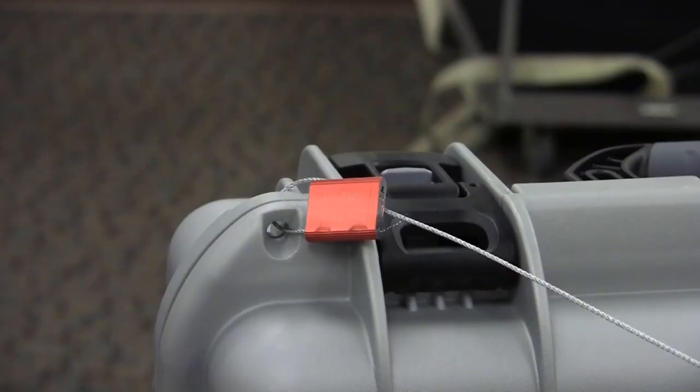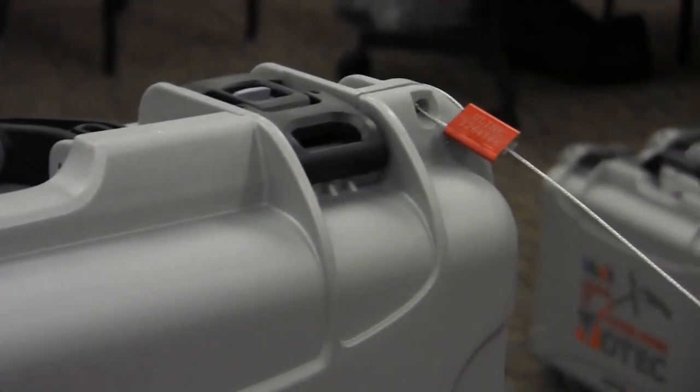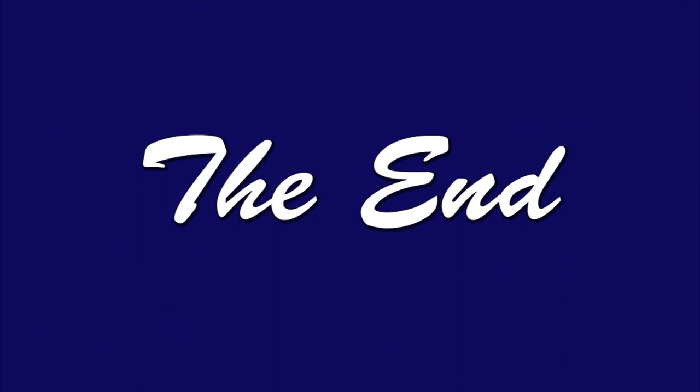The team leader will seal each kiosk with two thick wire seals. Once the kiosks have been packed and sealed, they will be stored back inside the big storage box they were in in the morning.